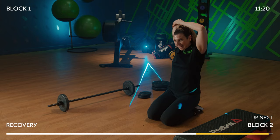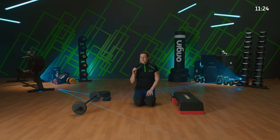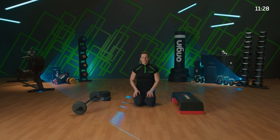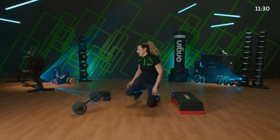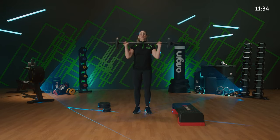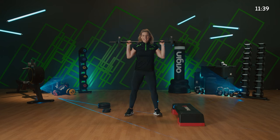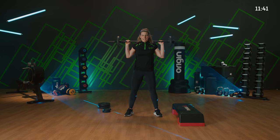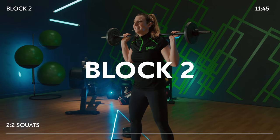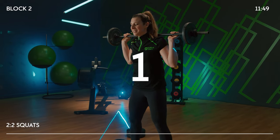Lower body part one — we're going to be working into squats. Use a bar if you've got it; whack on a little bit more weight if you want from that warm-up. Or one heavy weight up to your collarbone if you prefer. Rest into the meaty part of your upper back. Feet just a little bit wider than your hips — moving into a nice 2-2 tempo. Hips are going back, hitting that knee height every time. Full range.